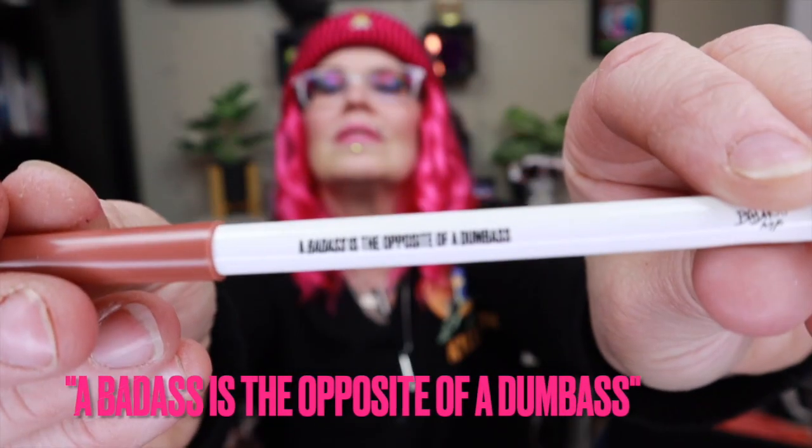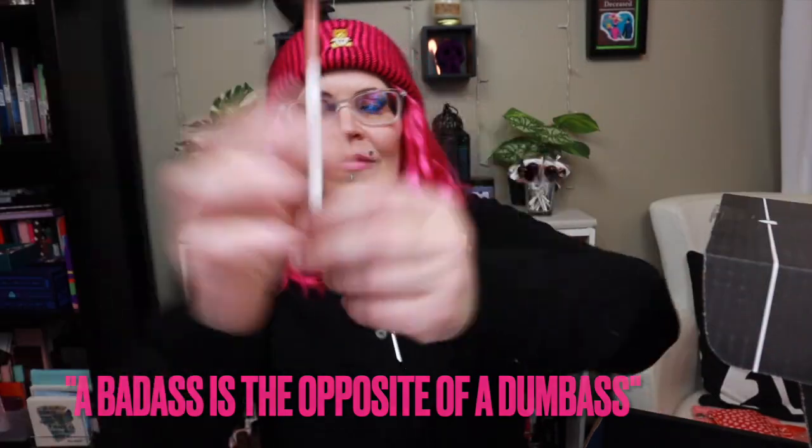And then we got one last thing. It's a Uma Beauty Badass MF Lip Liner. MSRP $16. Shape and fill in your lips — add definition and structure with highly pigmented, silky smooth lip liners. Designed to be worn with your favorite lipstick shade. New brand to Boxy. This is shade Angelou — as in Maya Angelou. I love this pencil because in really small writing, it says: a badass is the opposite of a dumbass.